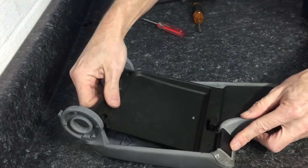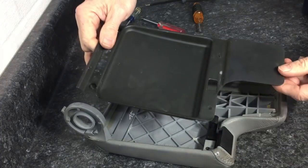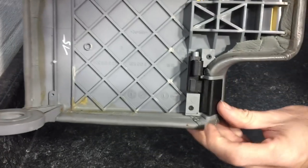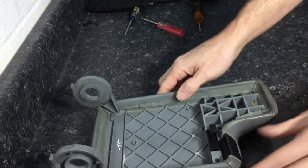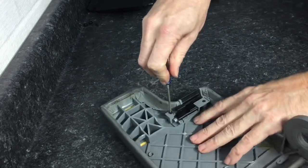With those removed, gently lift up and slide towards the back of the unit. It will release from a clamp towards the front of the lid, and that will reveal the trigger system, or locking system, for the lid. Two Phillips head screws and we are just about there.